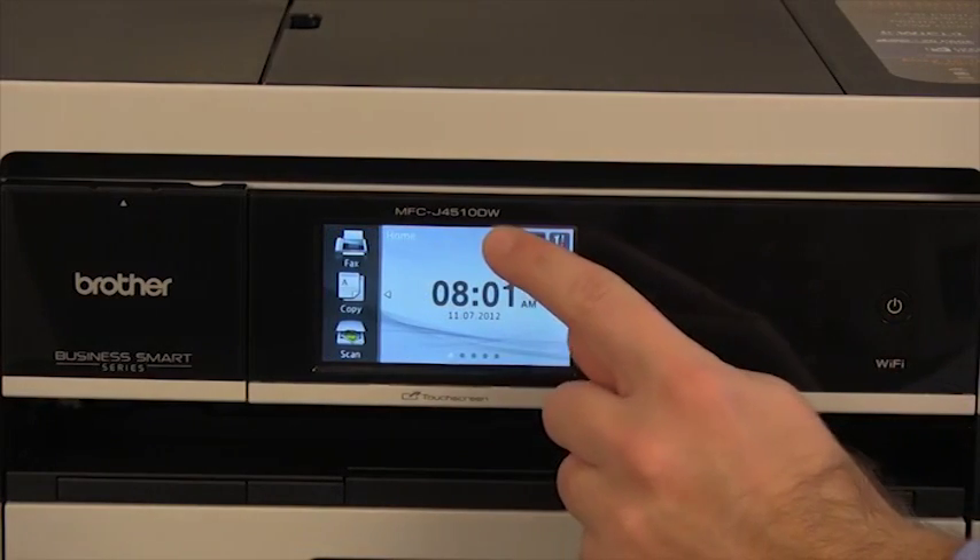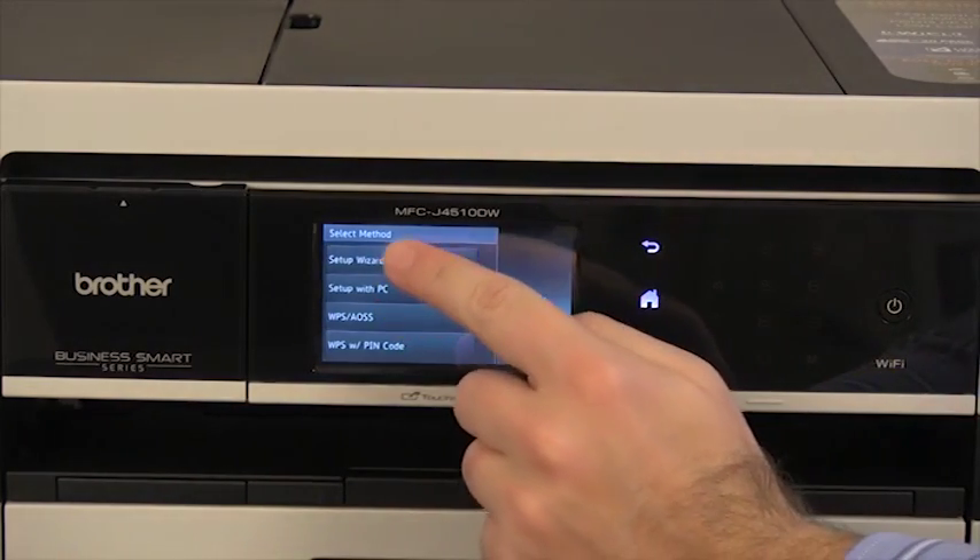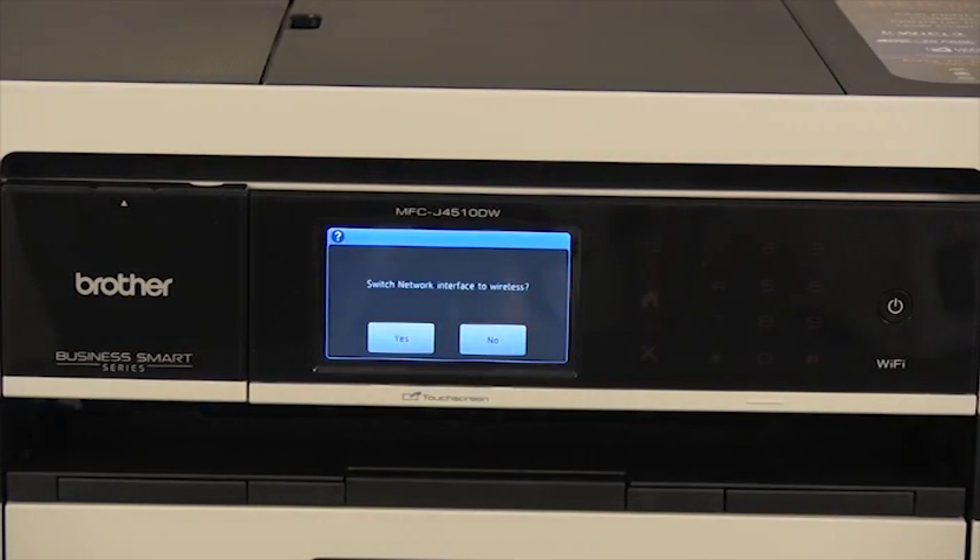The network card has been reset. To configure the wireless, press the Wi-Fi button on the LCD screen. Then press Setup Wizard. When "Switch network interface to wireless" is displayed, press Yes.